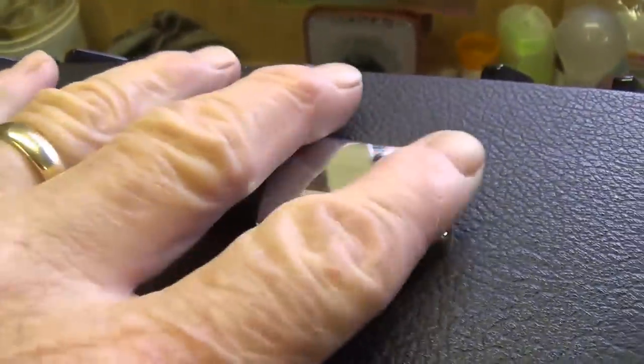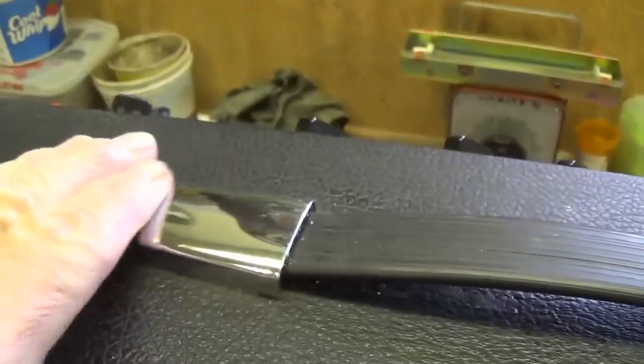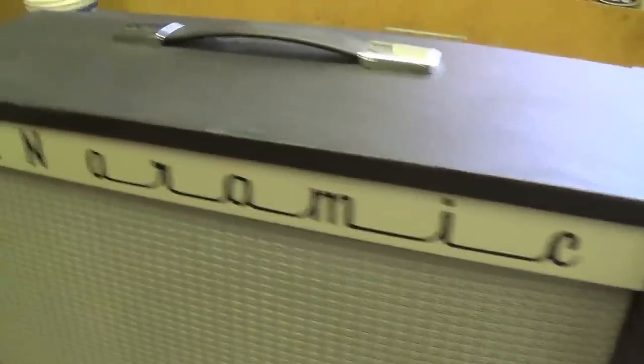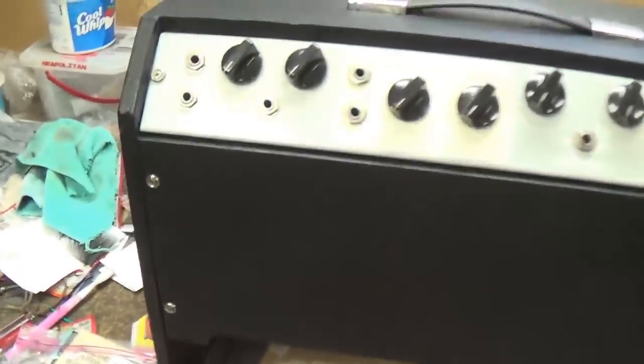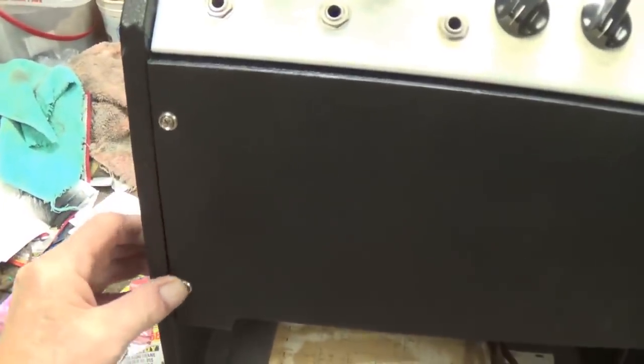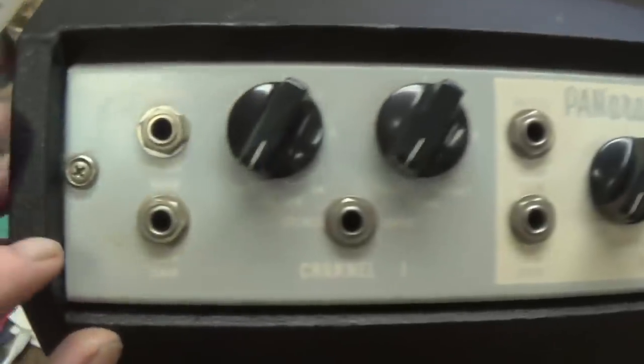Look at the chrome on the handle — both sides virtually perfect. Let's turn it around and take a look at the back. The rear view, if anything, is even more impressive: perfect Tolex, original screws, and finishing washers. And let's look at the control panel.